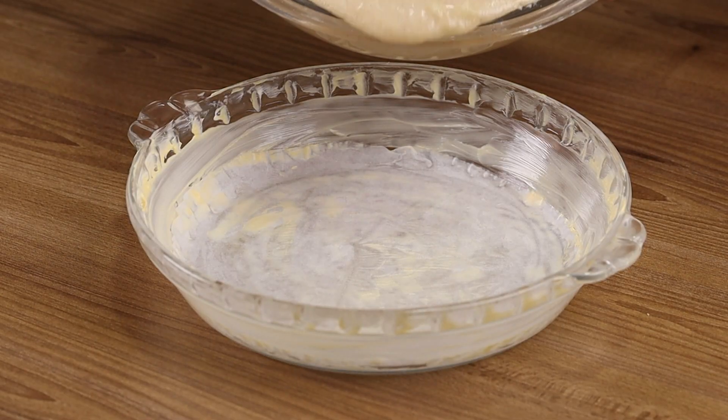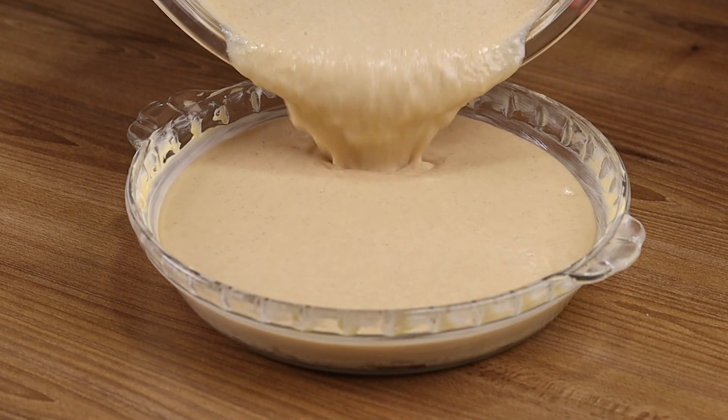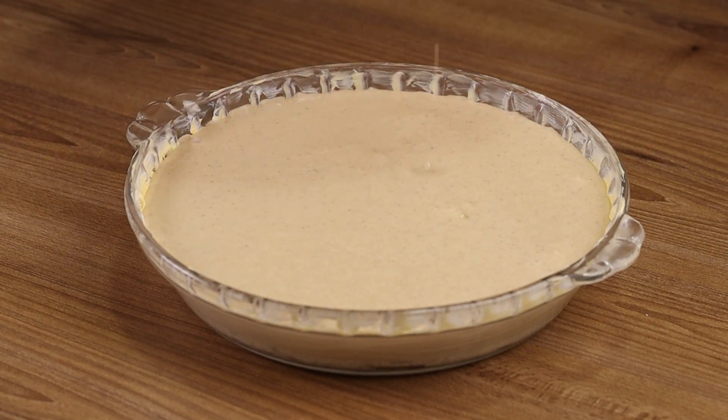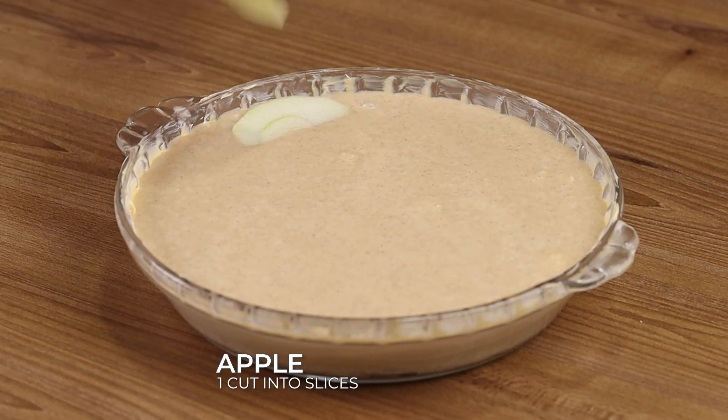Pour our dough into a baking pan greased with butter and dusted with flour. And on top, add 1 apple cut into slices.